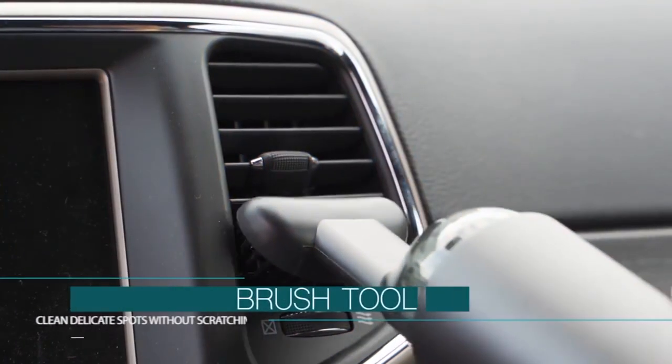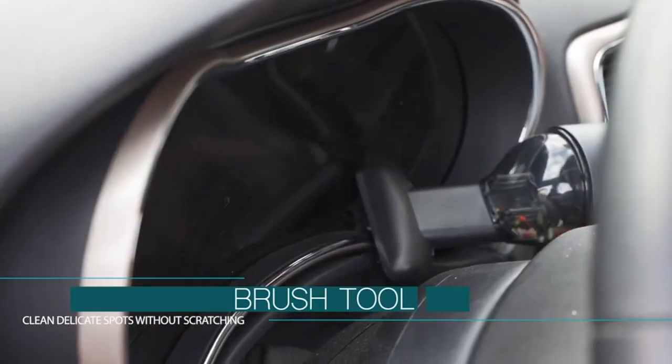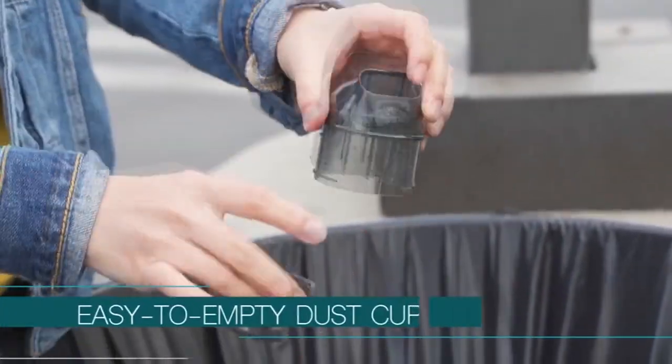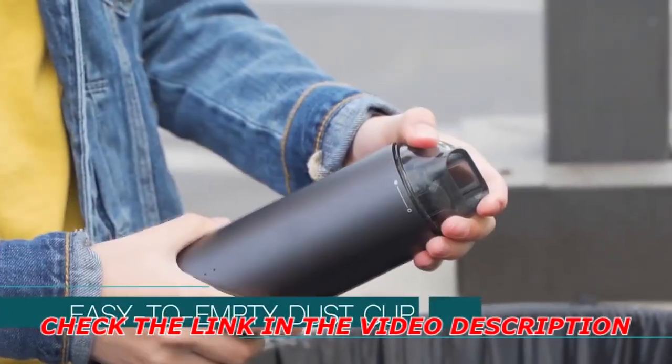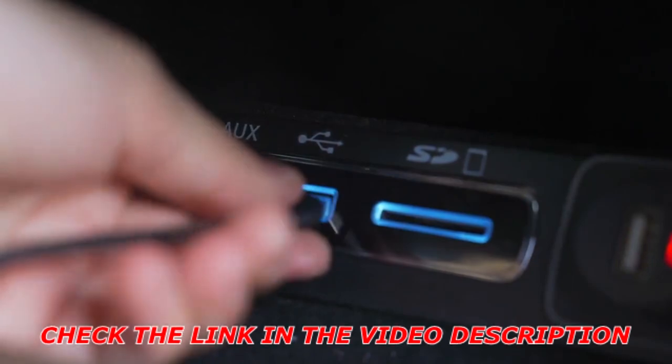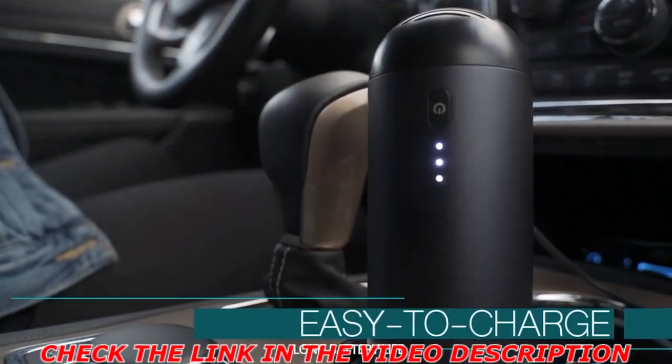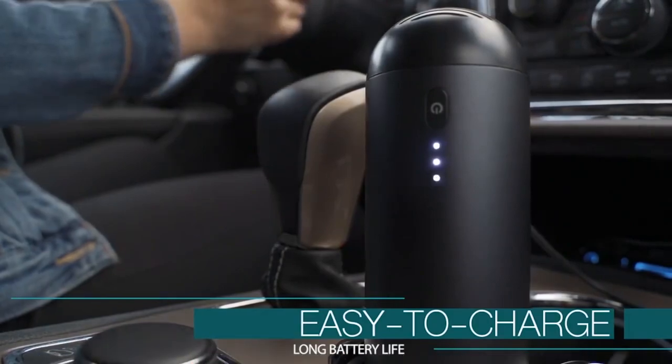With a cleaning brush that is thorough and delicate to clean carpet, air intakes, and the center console. Capsule has an easy to empty dust cup — simply detach the dust cup and dispose the debris. Capsule is lithium battery powered with LED indicators for the remaining power and can be plugged into any USB-A port for a recharge.